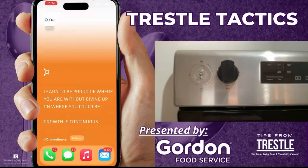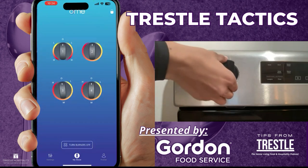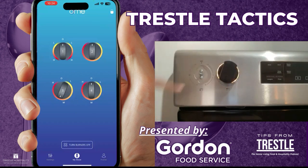Let's take a look at the Ohm Gen 2. Here's our app — it's very straightforward and intuitive. All the knobs are paired with the burners just as they look on your stove. What I'm going to do is turn on burner number three. Like a regular stove knob, you push and you turn. As you can see, the LEDs on the knob provide a visual indication of the actual setting of the burner.